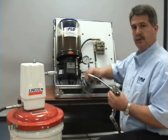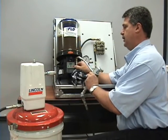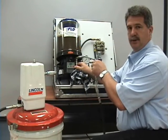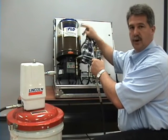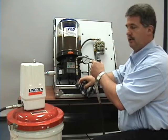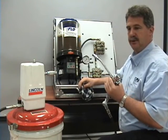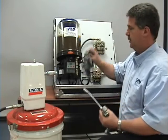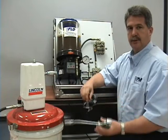You wipe the fitting, you wipe the coupler, and put it on to the fitting. Pull the trigger and hold it open until the reservoir is filled. Once it's filled, take it off on an angle — just like the grease guns. Wipe the coupler, wipe the grease fitting, and disconnect the air. And you're done.